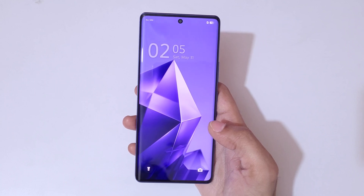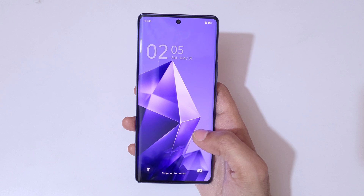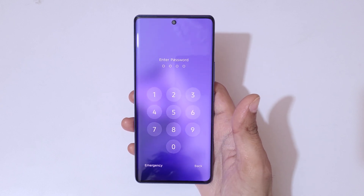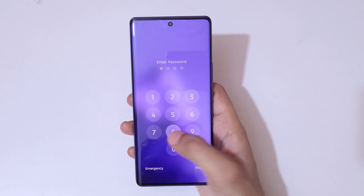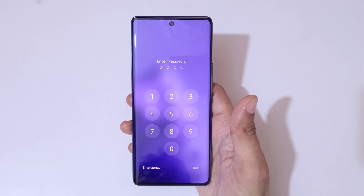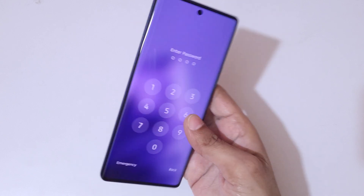Hey guys, welcome to my channel. In this video I'm going to show you how to hard reset the Infinix Note 50s 5G smartphone. This is helpful for those who have forgotten their password, PIN, or pattern. As you can see, it shows 'incorrect password.' To do a hard reset, first power off your smartphone.